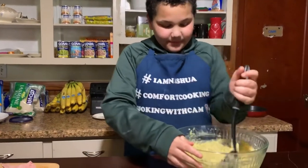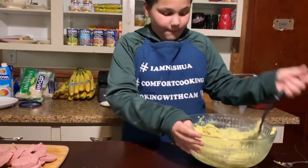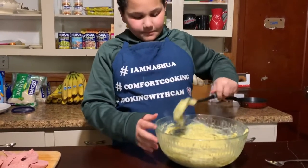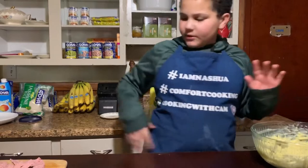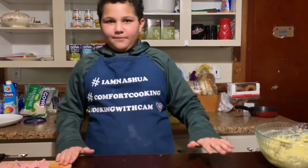Our platanos are all mashed. If you want them really creamy, then add more milk. And if you don't want them creamy, don't add a lot of milk, but add some milk.